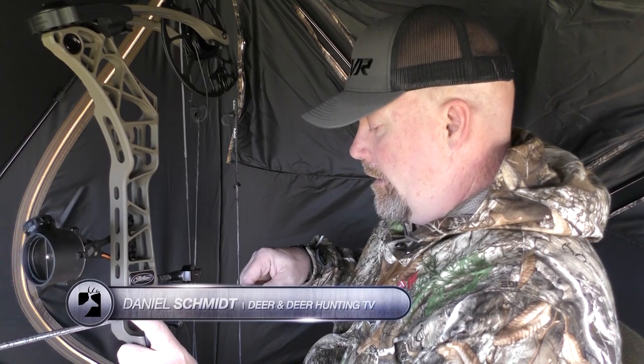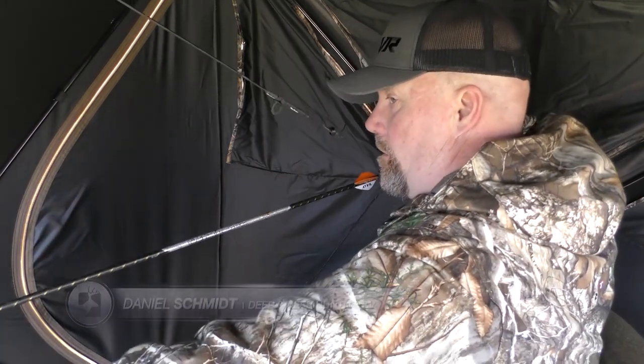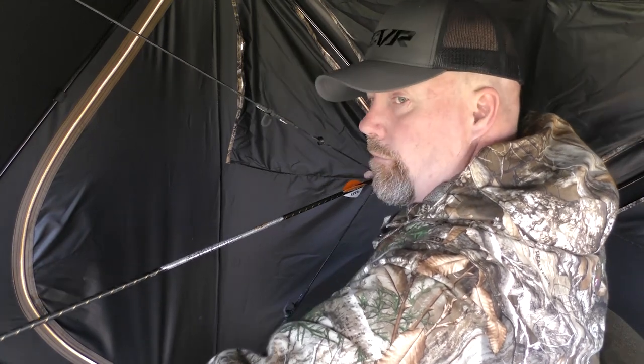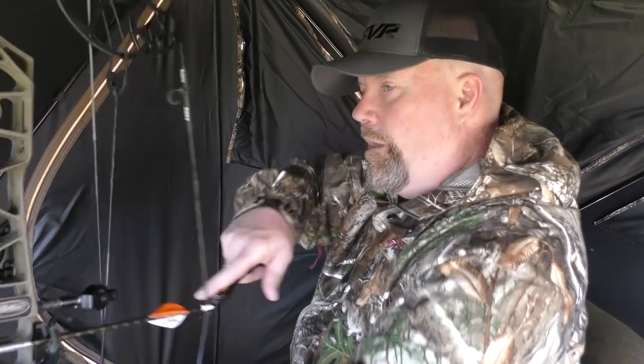Let's check this out — let's see if we have clearance. Those are two of the biggest things when you're bow hunting out of a ground blind: making sure you have clearance when you come to full draw so your elbow is not hitting one of the other windows or one of the walls, and that you have clearance through the windows.